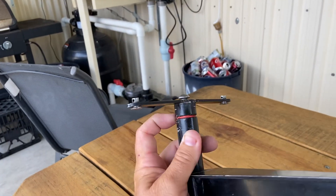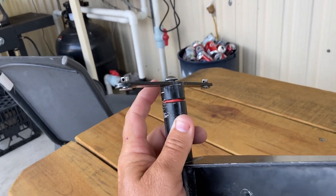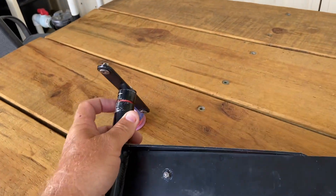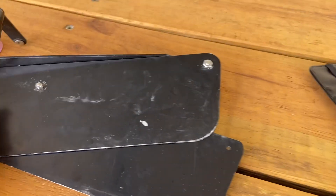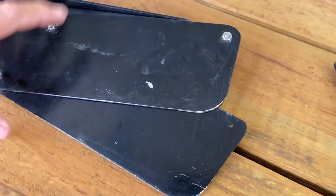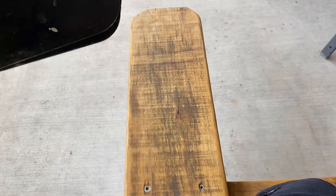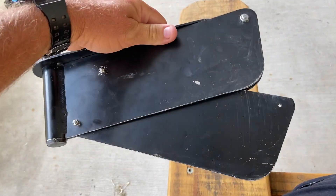That way it won't move and it'll be nice and tight. With the o-ring it can come undone, so get rid of the o-ring and put thread tape on there. The second little mod — because it's aluminium it bends, it gets sticky and I found it getting stuck all the time.